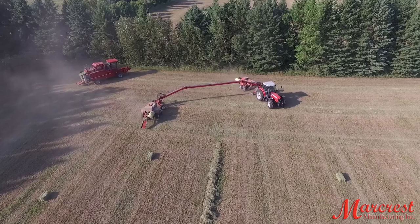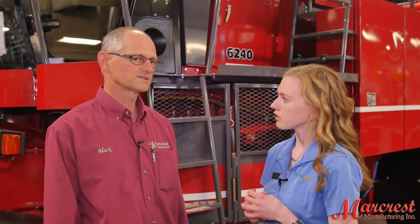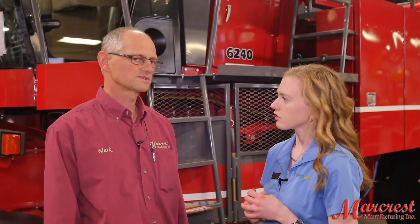Marcross Manufacturing is also excited to release their Swing Max. This is a great innovation for hay farmers. Mark, will you tell me a little bit about how the Swing Max works? The Swing Max will pull two balers with one tractor, eliminating one man and one tractor. You just drop the pin, hook the PTO up and go. For transportation, it's hydraulically adjustable in the field and then you can just swing it in line to go down the road.